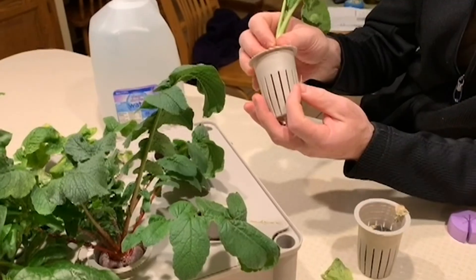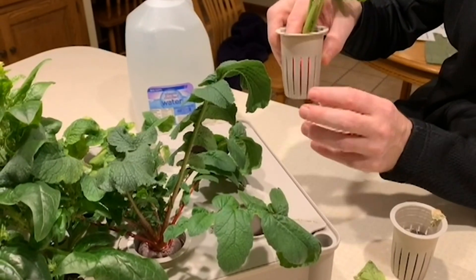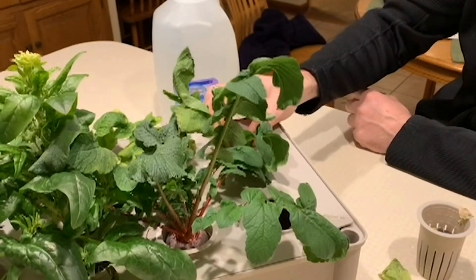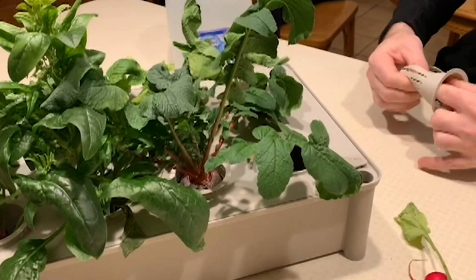If you leave it in there within a day, it will actually grow some more roots. So when you're sharing this with the students, they'll see the radish growing and the roots coming out the bottom. Make sure that it's reaching the water level and make sure to add more water if needed so that the roots can grow.